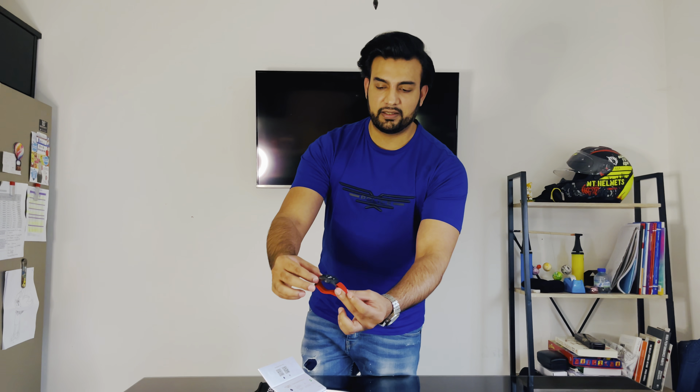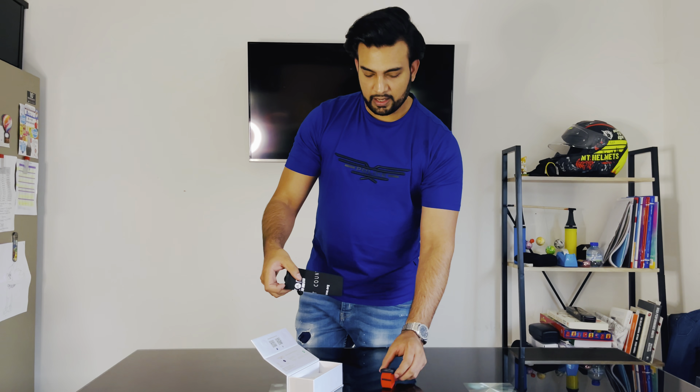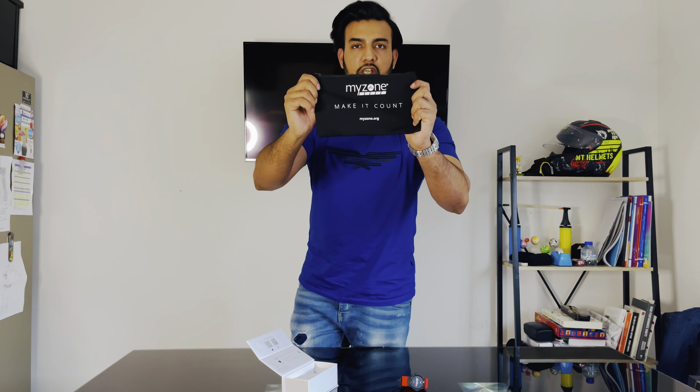So this is how I've got it in the box, as you can see. If you just take this out of the box, this is the MyZone device — put this aside.